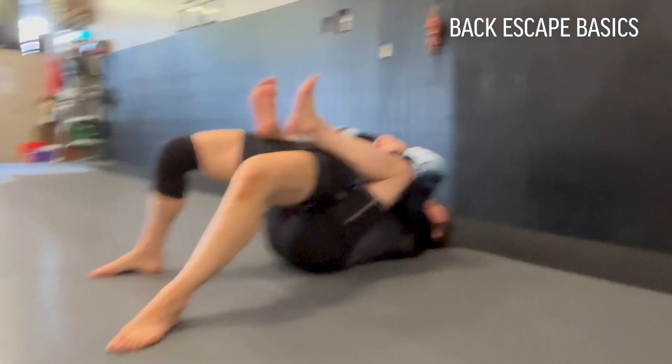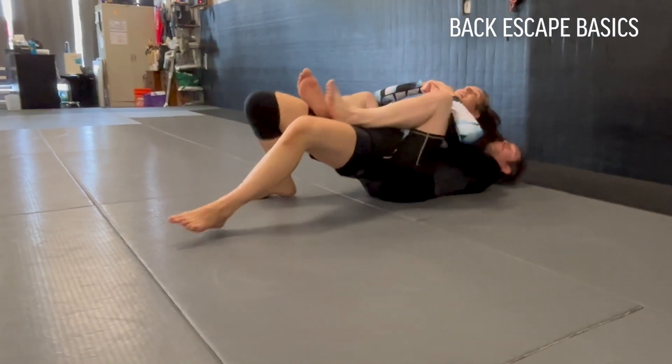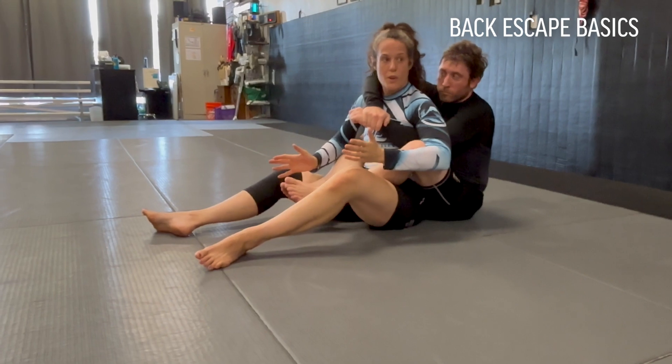Especially in this seatbelt when he's not choking yet. If he is starting to choke, I'm really trying to come to the wrist and the inside of the elbow and bite down to create that space.